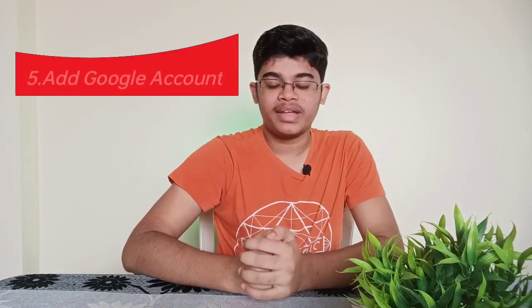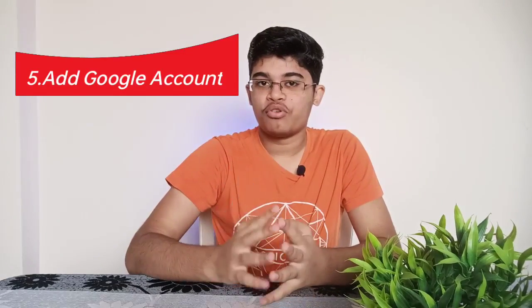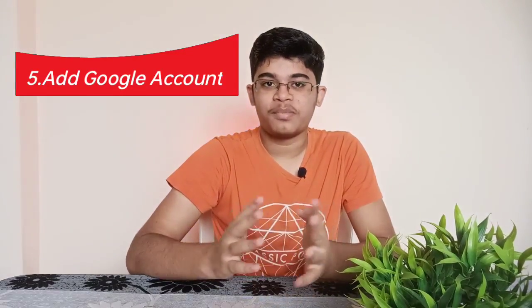What is the 5th tip? If your phone is charged, you can add your Google account. If you have a phone with your Google account set up, you can check out the 5th tip.